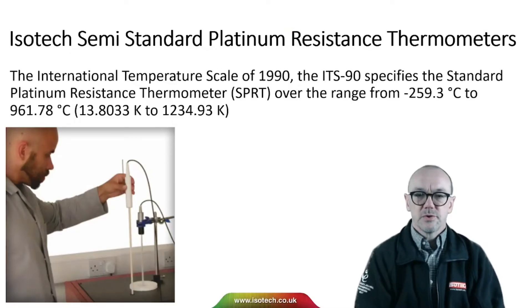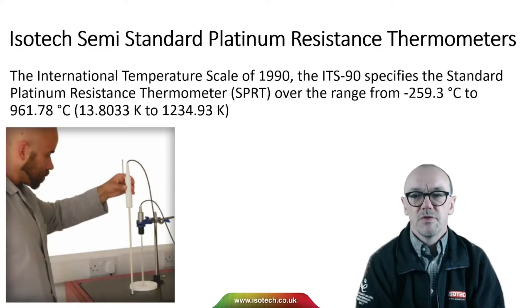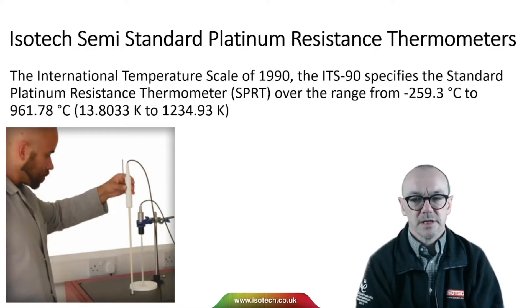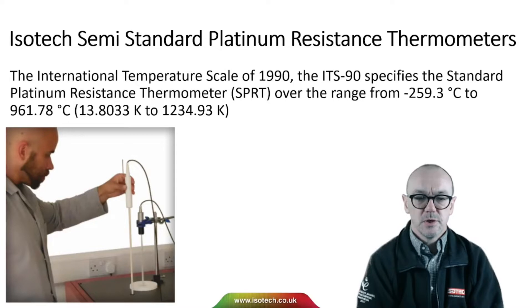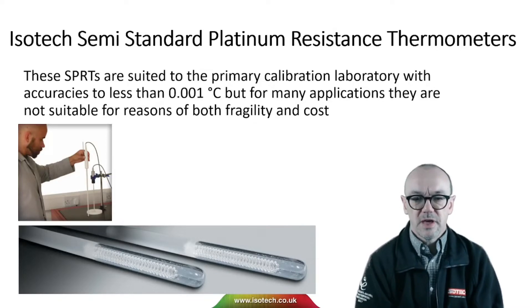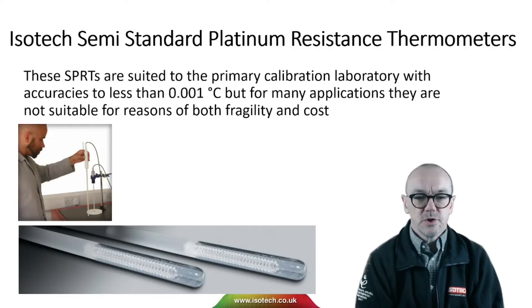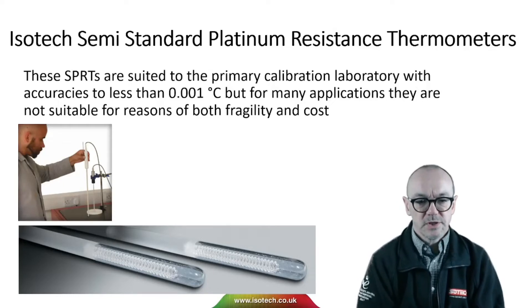The International Temperature Scale of 1990, the ITS90, specifies the standard platinum resistance thermometer over the range from minus 259 to 962 degrees C. These SPRTs are suited to the primary calibration laboratory with accuracies to less than a thousandth of a degree C, but for many applications that is not suitable for reasons of fragility and cost.